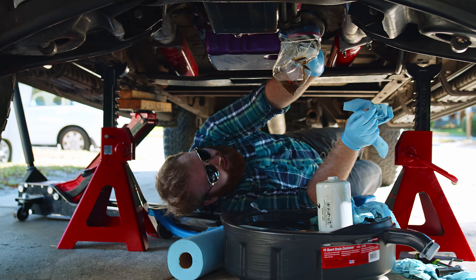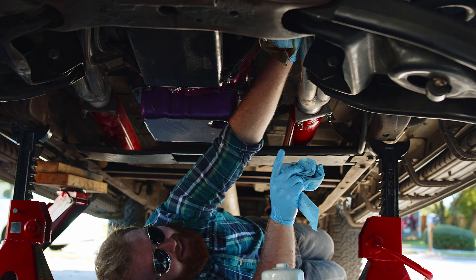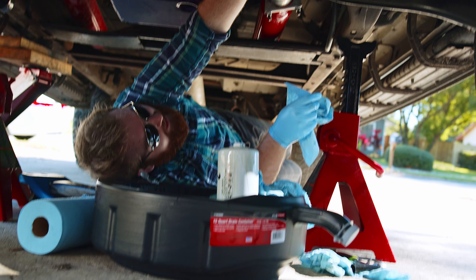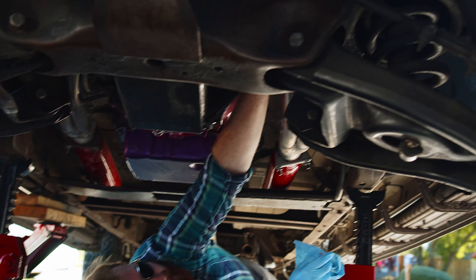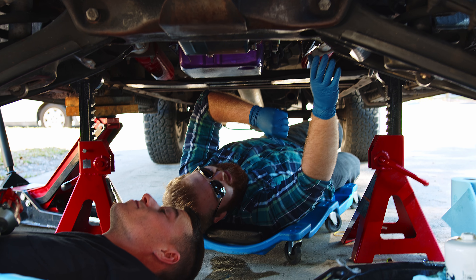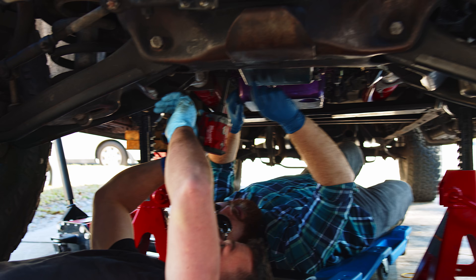We need to get this oil line somewhere out of the way. I want to zip tie it up here but I don't have any zip ties, so we made a zip tie run. We just zip tied it out of the way. Now we gotta start taking the pan off.